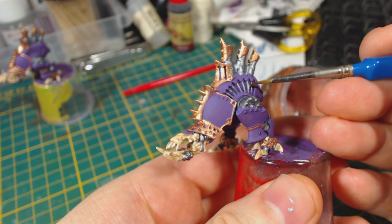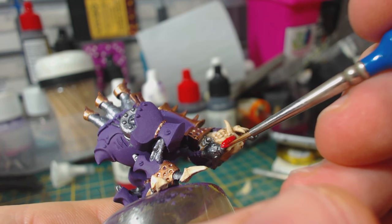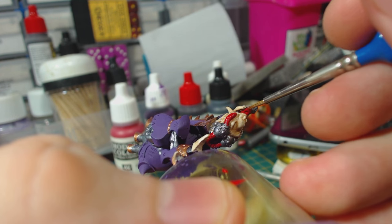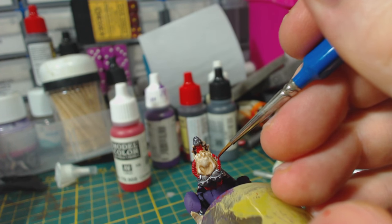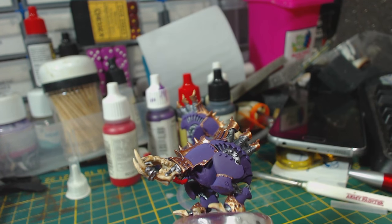Now to add one last colour before doing highlights. I use model colour carmine red to paint the tube things on the defiler that lead to the nozzle. A slight oversight is that I left the space between the tubes on the side and the one that leads to the nozzle blank — I could have painted that area with gunmetal for more interest, though it looks fine as it is. The death rippers also have a tube leading from the body to the jaw. I painted that with the same red. Carmine red is a bit bright, but we will take care of that later.